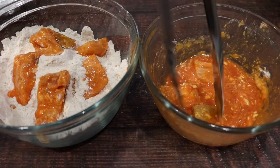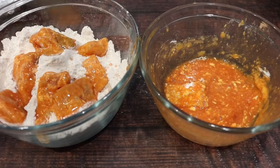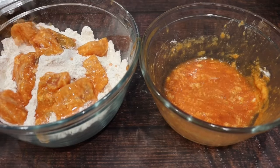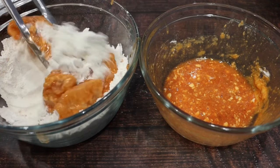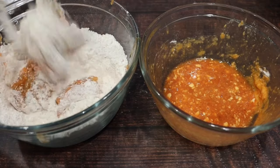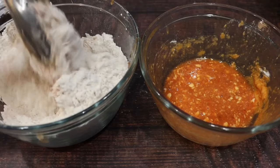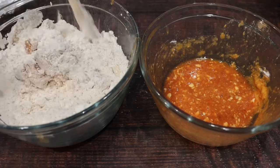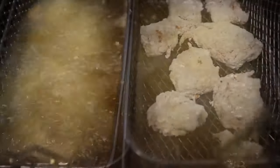Now we're going to add our salmon back into our flour, and we're going to coat that very well. Make sure you have your oil preheating to 350. Now we're going to fry these for about seven minutes, but you can fry these to your liking.